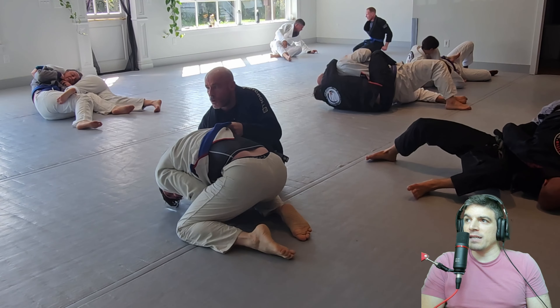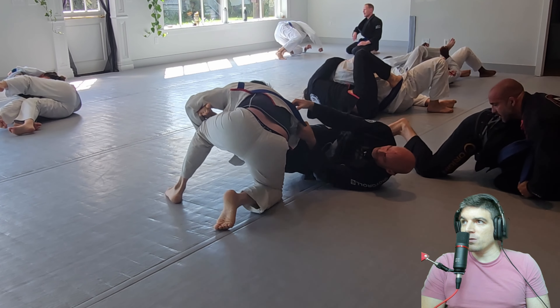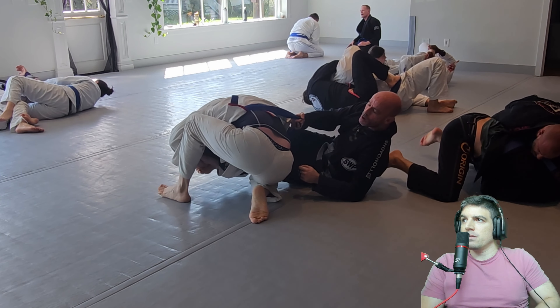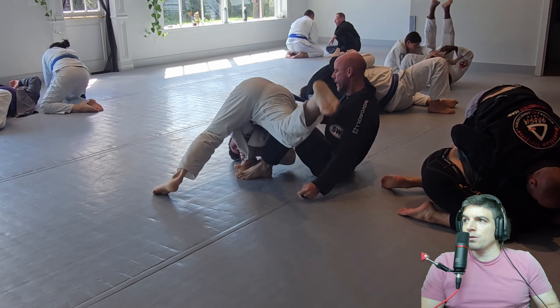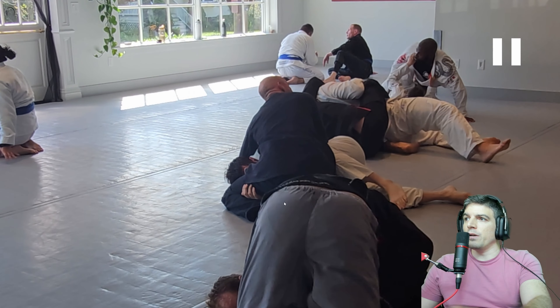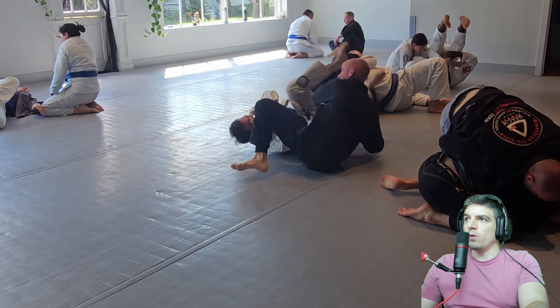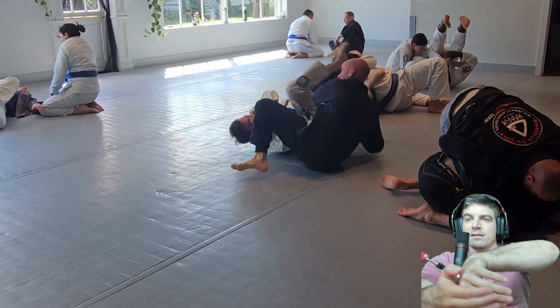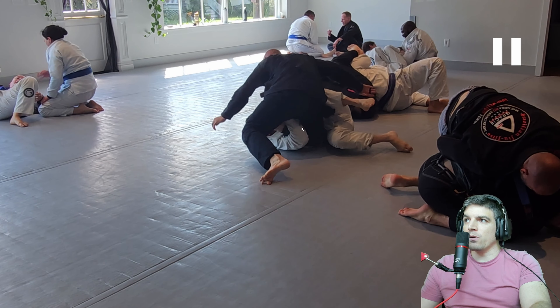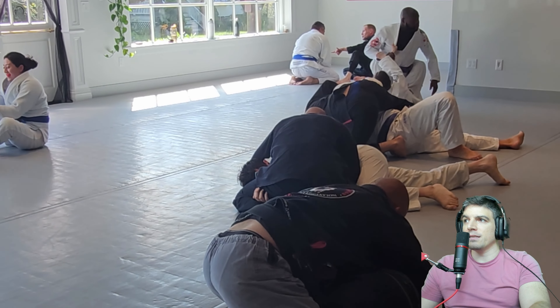Sometimes this is the unfortunate thing about watching after the fact and not having a live person. Oh, are you attacking the foot? It looks like a toe hold. If you're going to attack that toe hold, one of the first things to help with the actual breaking mechanics is you want to put their toe right into their butt and bend the toes in — that gets you the actual break. But you're also going to need some control of the hip and the thigh, because what Dan can do is straighten his leg and eventually get you in a really awkward position where you can't continue to hold it.